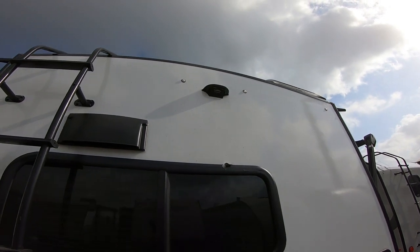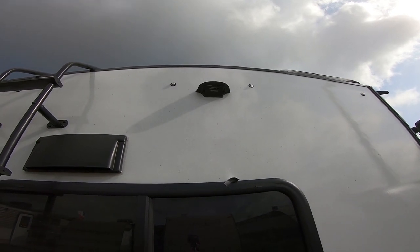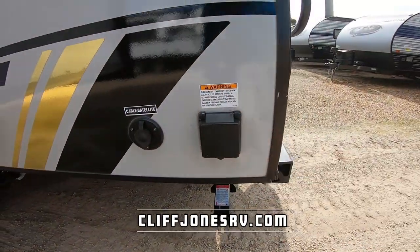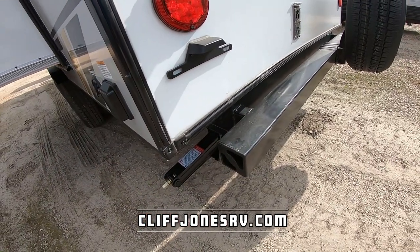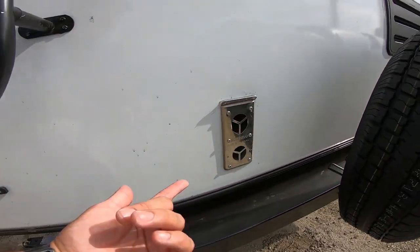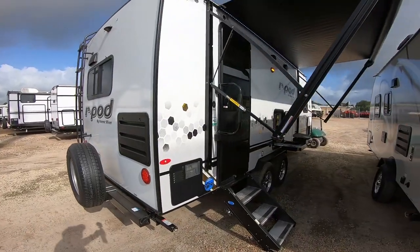This is also the first R-Pod I've seen with a backup camera ready system, so you're not going to have to do any modifications. It's very easy to set up if you'd like to add one — backup cameras can save lives. Here we have a cable/satellite inlet, 30-amp power connection, and a bumper so you can put your sewer hose in there to keep your RV clean. It does have LED tail lights versus incandescent — they're much brighter and safer and will last practically a lifetime. There's an exhaust for the furnace, access for the refrigerator, and a spare tire on the back.